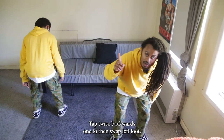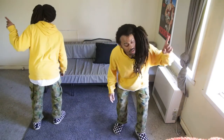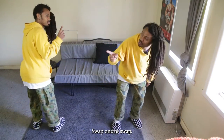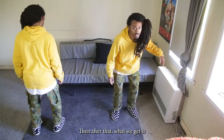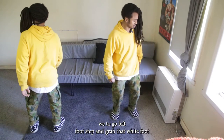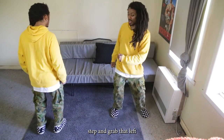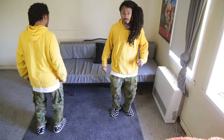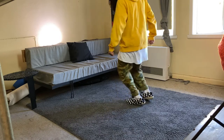Then right leg is gonna tap twice backwards: one, two. Then swap left foot: one, two. Swap, one, two. Swap, one, two. Swap, one, two. Then after that, we're gonna go left foot, step and grab. Then right foot, step and grab. Then we're gonna go left, right foot out. Right, left, right. Grab something.